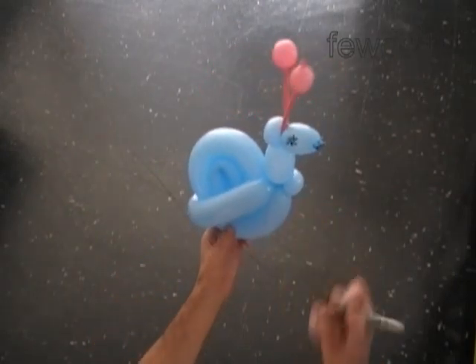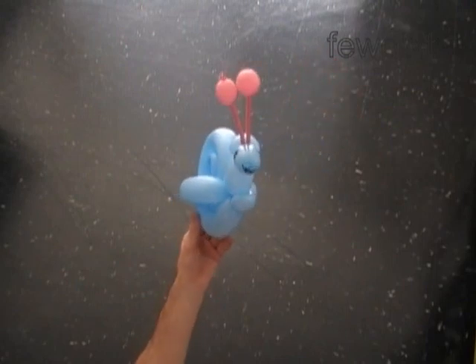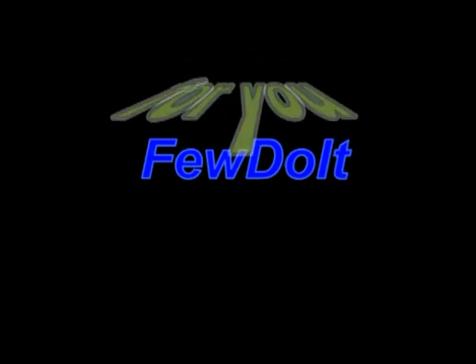Congratulations! We have made the snail. Have fun and happy twisting.